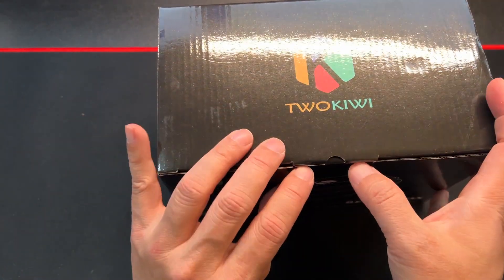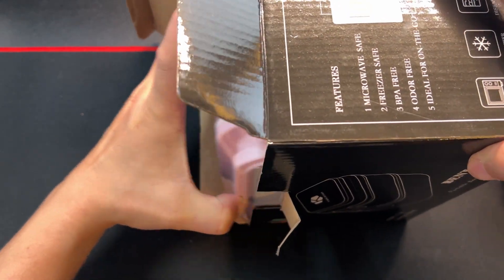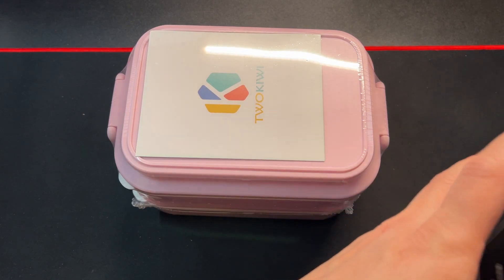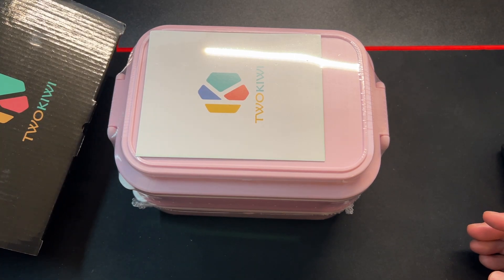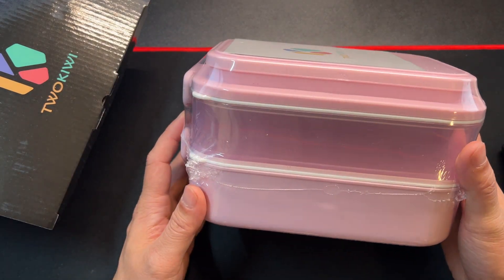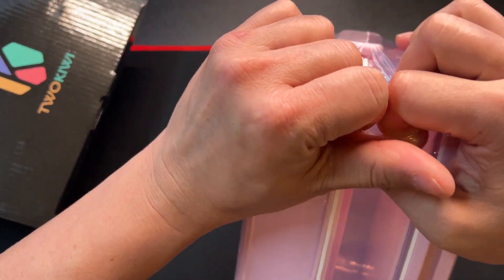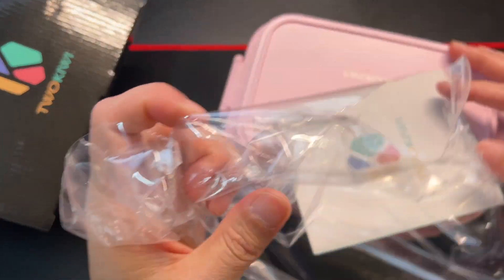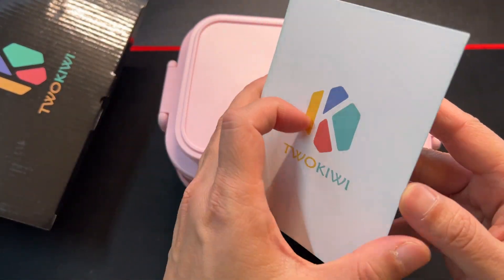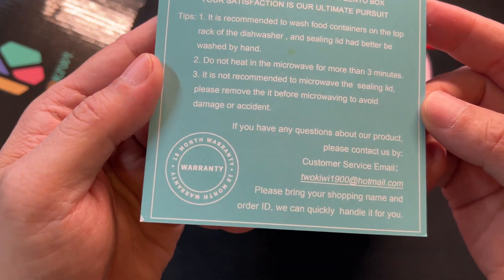All right, so let's go ahead and open up this bento box. I did get the pink color — it comes in black, green, and I think a yellow color, but I went with the pink. Nicely sealed, so let's see if I can rip this here.